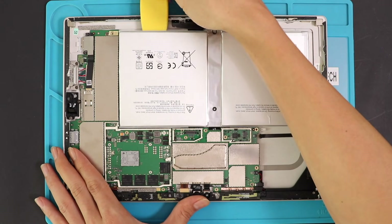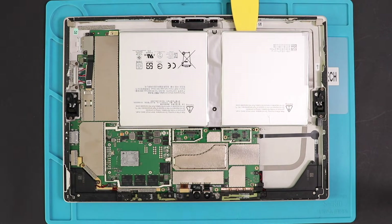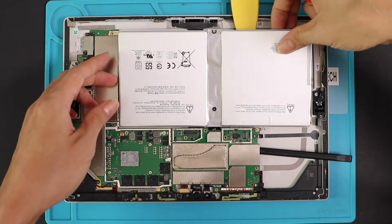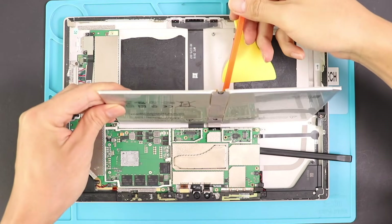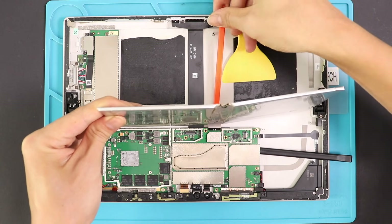To unplug the connector, we need to raise the board slightly. For this, we can use a pry tool or something similar. Then, by using a pry tool, slowly cut the adhesive under the connector and pull the battery. Be gentle in this process — make sure the adhesive has been cut off before removing the battery.